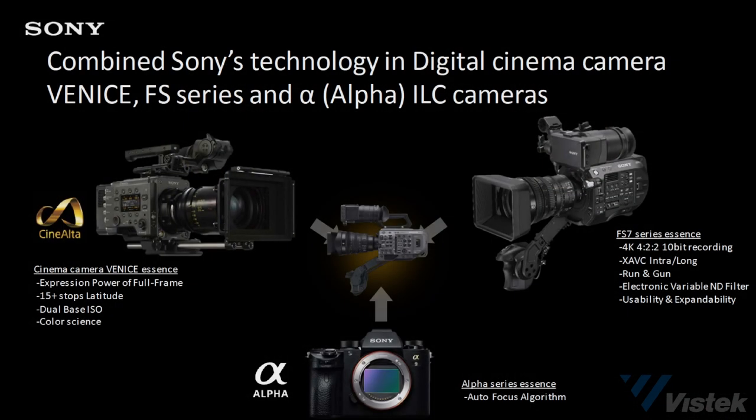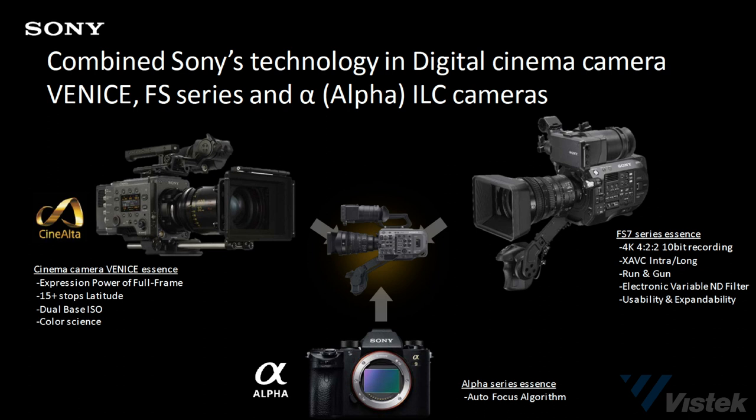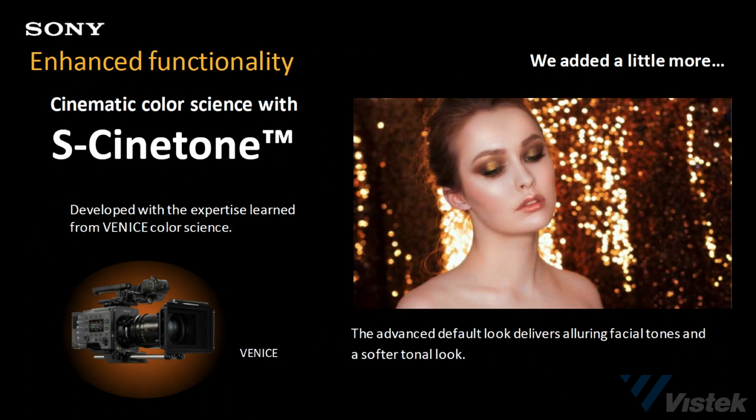Sure. The FX9, as you mentioned, we built upon the success of one of our best, most popular cameras, the FS7 and FS7 Mark II, as far as being a run-and-gun and ergonomically very versatile camcorder. But we also wanted to add some of the other technologies that we had — for example, from our Venice camera — based on the knowledge base we learned from our color science on the Venice camera. We actually have more of the cinematic look in the default picture profile of this camera.